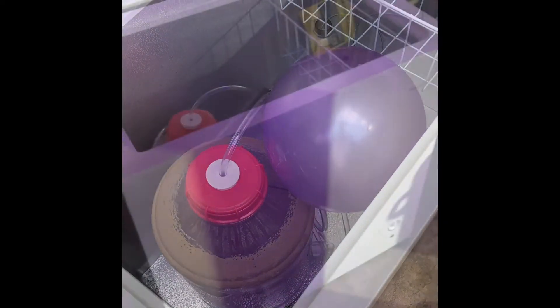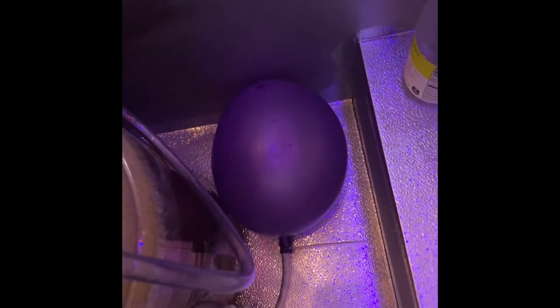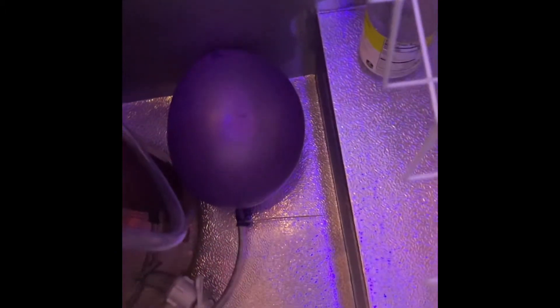All right, here we are eight hours later. The fermenter has taken quite a bit of the CO2 from the balloon, but it's still in good shape. Our temperature has dropped about 20 degrees, from 68 down to 48.